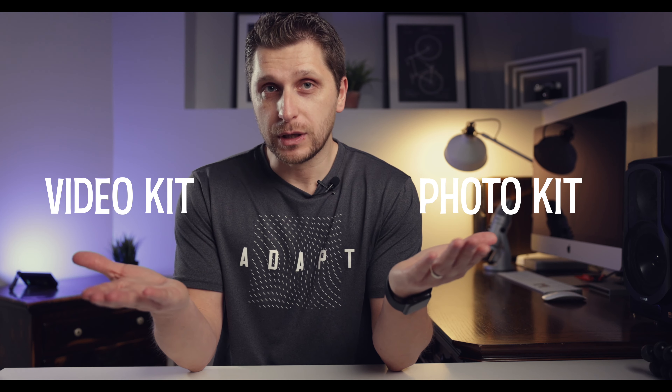Hey, what's up guys, my name is Vitaly, welcome to Touch Live Studio. Today we're going to talk about what's in my camera bag 2022. We're going to cover not just the photo kit but also the video kit, breaking it down into two parts. If you want to jump to certain items, look in the description below for chapters.